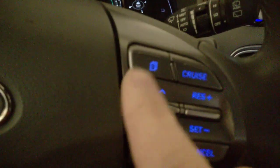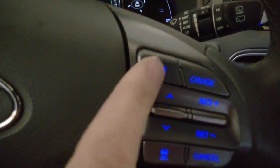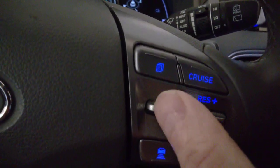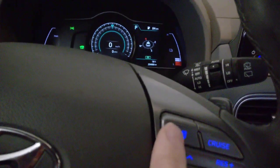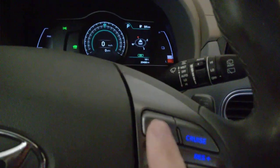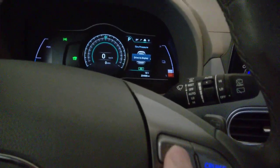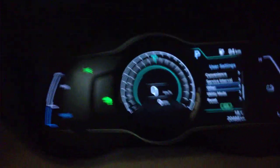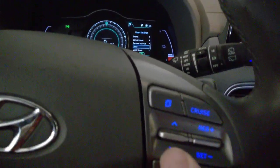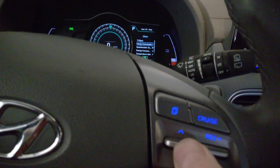The way it works, you need to select Settings with this button — the file button. Then scroll up and down and click to select the actual settings. This is also available in all drive modes. Let's go to Settings.